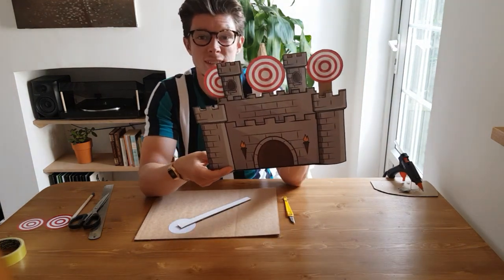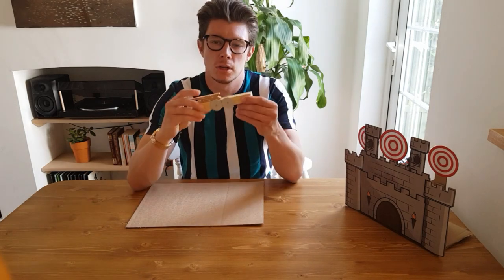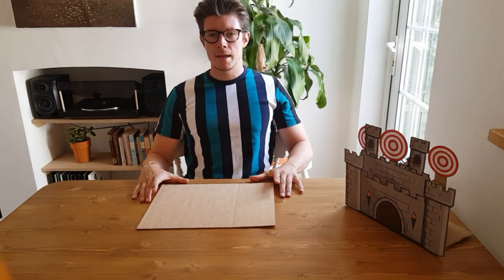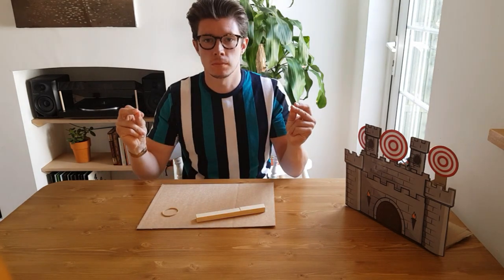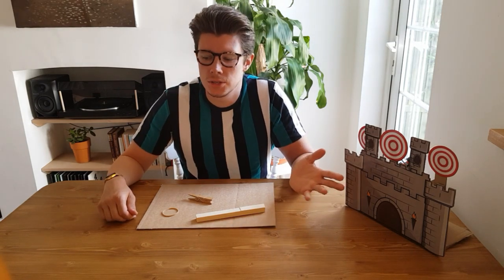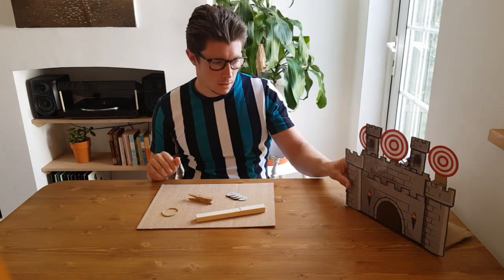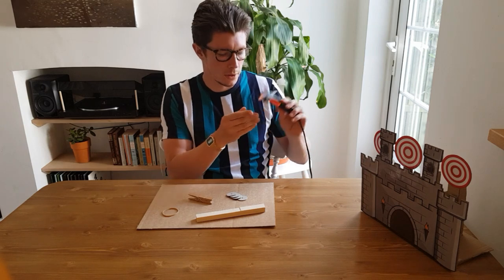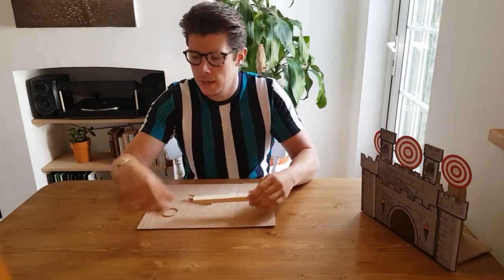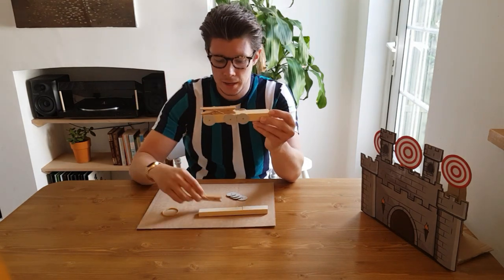Now I'm going to show you how to make the rubber band launcher — the firing siege weapon. You need a piece of wood, a rubber band, a wooden clothes peg (the wooden ones are best), and optionally some little cardboard wheels to make it look more realistic. I've got my trusty glue gun warming up. The piece of wood doesn't have to be a certain size, but I've made mine about the length of two pegs, and I'm making a second one a bit longer.